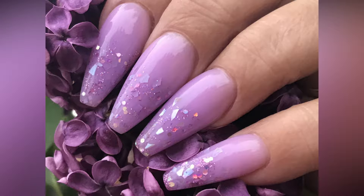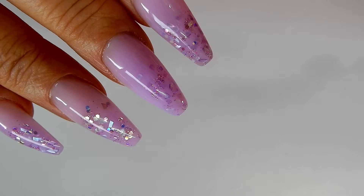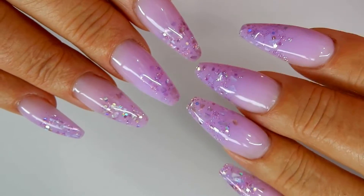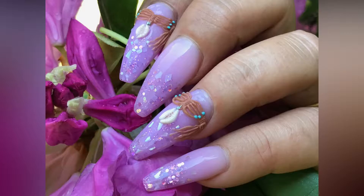Hi everyone, these are the nails that I'm going to be showing you how to do today. They are some beautiful purple poly gel, and the poly gel is from a company called Gel Like. Here are the nails just finished and plain, and here they are with their 3D design which kind of gives them that boho vibe — boho beach nail vibe — with the shells.